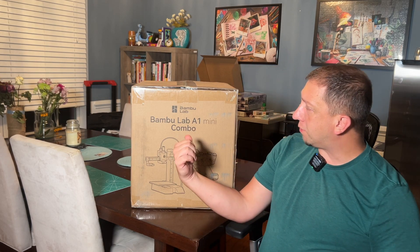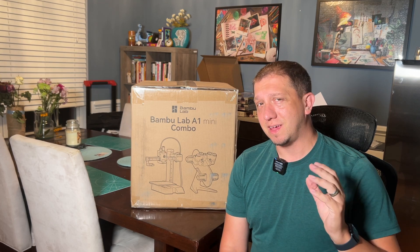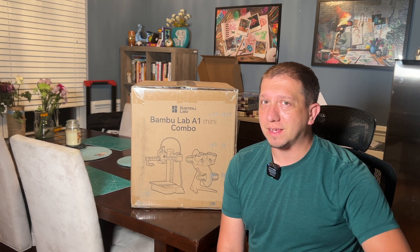Join me today as we take a look at the Bamboo Lab A1 Mini Combo. This has the AMS Lite and the Mini A1. We're going to take a look and open up this printer.